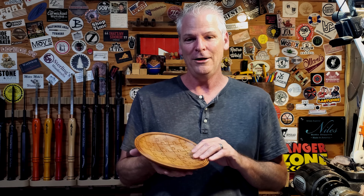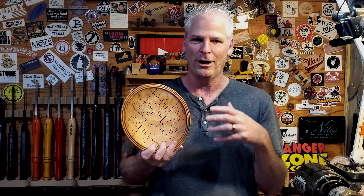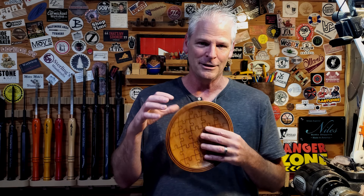I'll put a link down in the description to his website so you can check it out — just an amazing artist. I've been wanting to do something similar to this for quite a while. This is a basic pattern — all symmetrical puzzle pieces. I just went on Etsy and found a downloadable one that was just a couple of bucks, but there are tons of different shapes of puzzle pieces and all sorts of designs you could use.